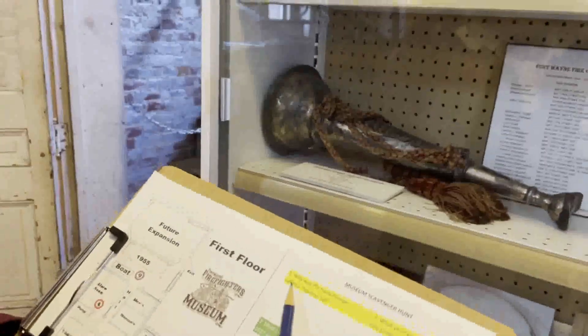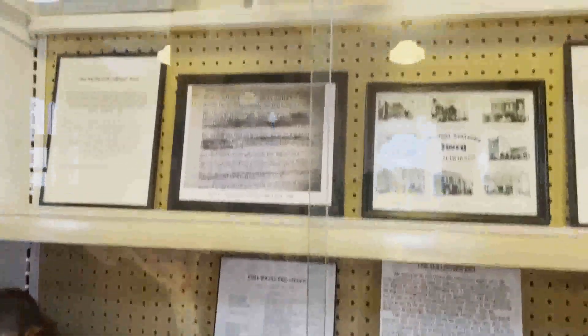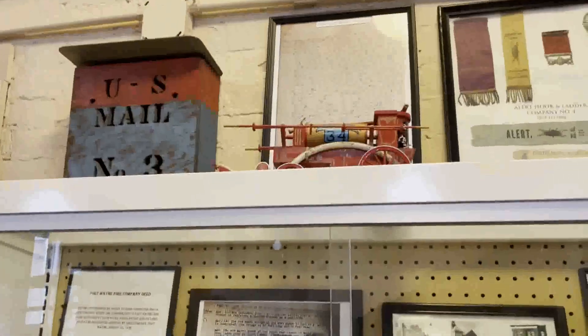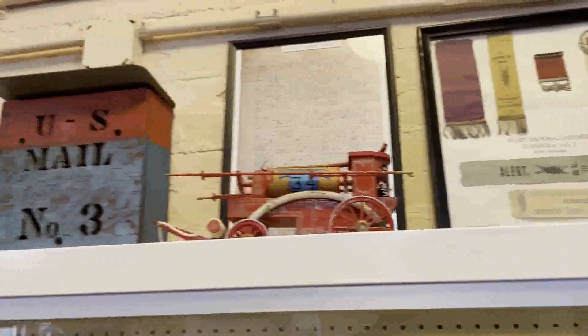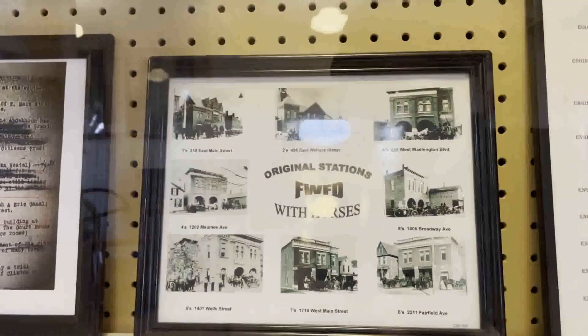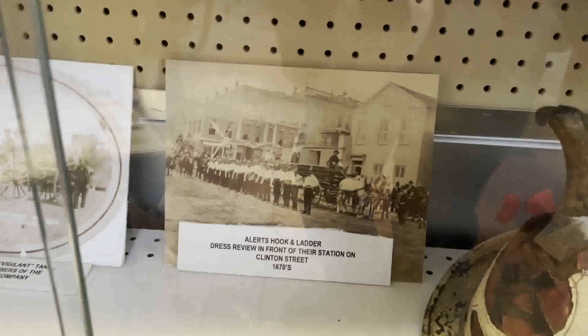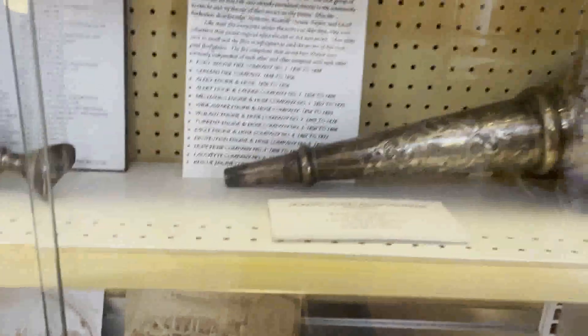It's a scavenger hunt. All right, so why was the hand pumper called a squirrel tail? Look at all this amazing stuff. We'll do that, but we're also just looking at everything — the original stations with horses. Oh, wow. Down here we have the Albert Hook and Ladder. Dress review in front of their station on Clinton Street. Some amazing stuff.